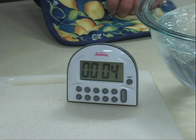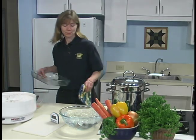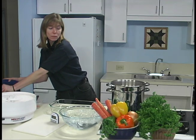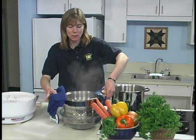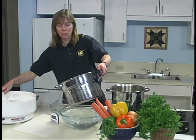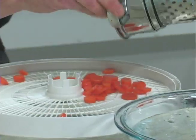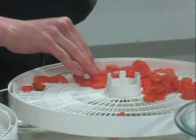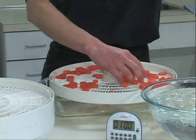Reduce the amount in the next batch if you've added too many vegetables the first time. After blanching, remove the vegetables from the boiling water and dip briefly into ice water to stop the cooking action, and pour on a tray over a bowl or over the sink. Arrange them in a single layer.